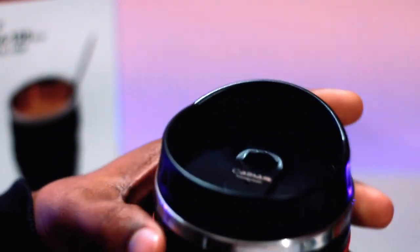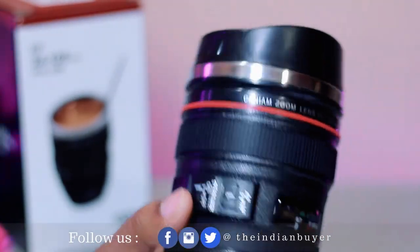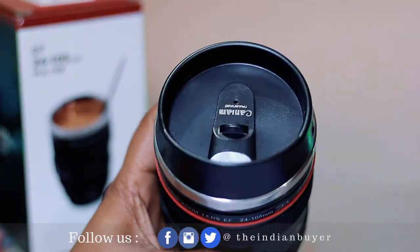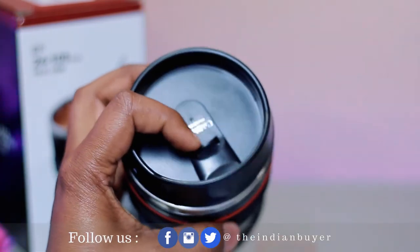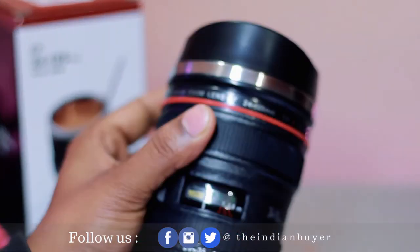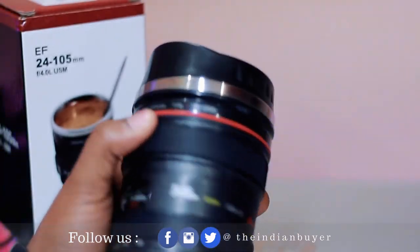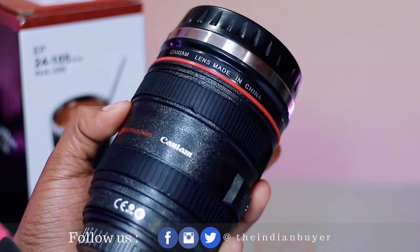It has a ribbed exterior which helps in creating a comfortable grip. This camera lens coffee mug can be used to consume hot beverages such as coffee, tea, and hot chocolate, or cold drinks such as juices, smoothies, and milkshakes. This is really good for tech lovers and photography enthusiasts out there.